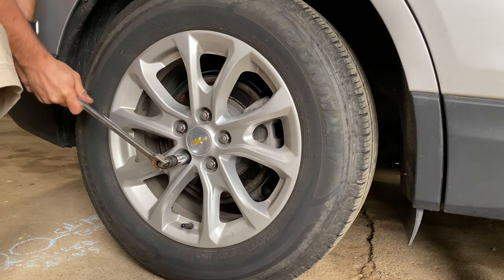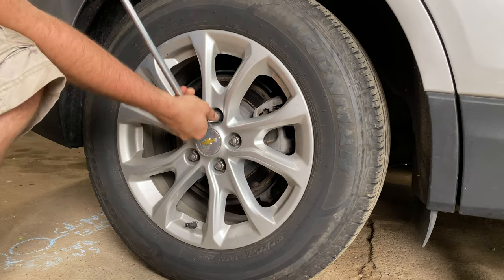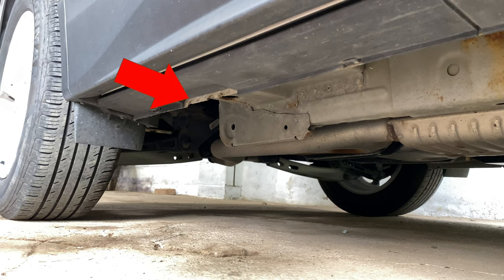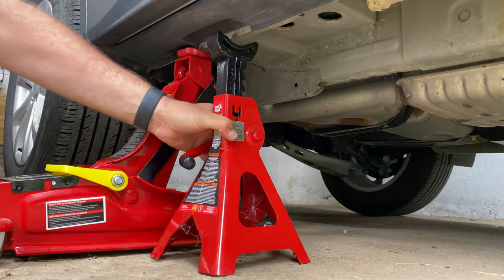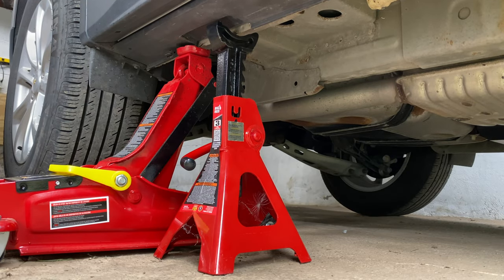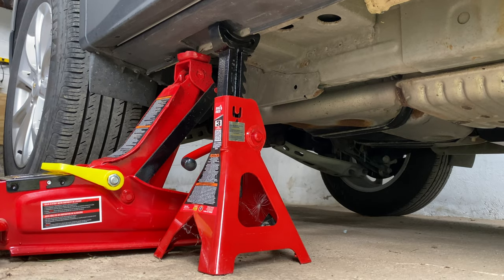Release the torque on the lug nuts with a 19mm socket and breaker bar. Locate the rear jack point just below the rear passenger door handle. Raise the vehicle with the lift jack, place a jack stand, and then lower the vehicle onto the jack stand. I leave both in place for safety.